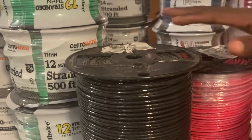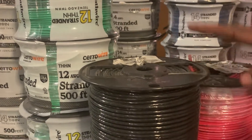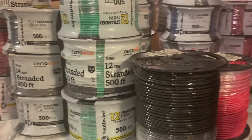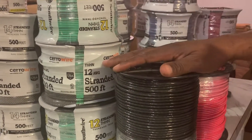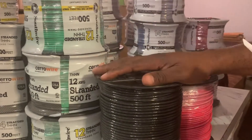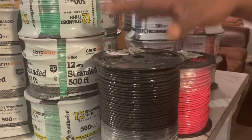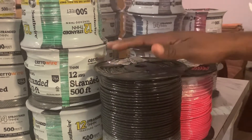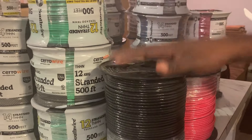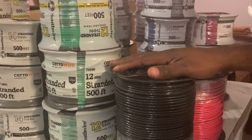These are the most expensive ones — the 10 AWG. What happened was our electrician back home gave us the estimate, but a friend who is an expert was able to convert everything into American standard, and that has helped us buy the required number of wires needed for the house.